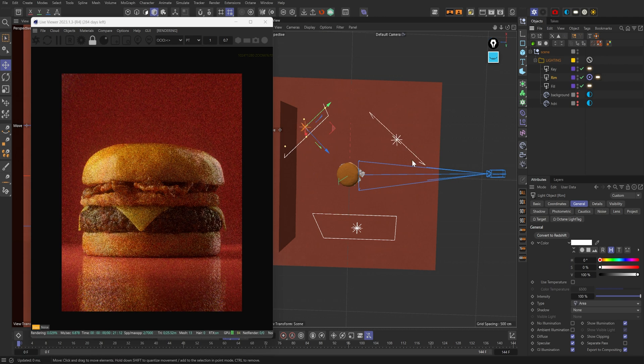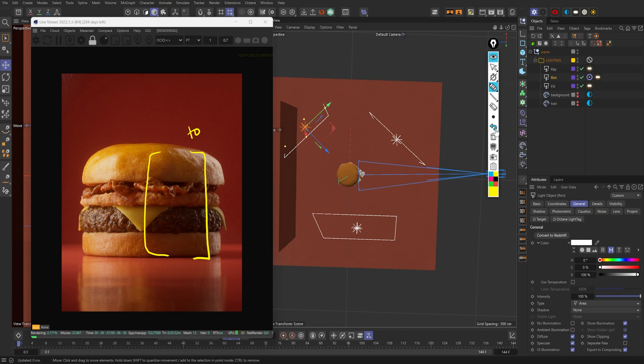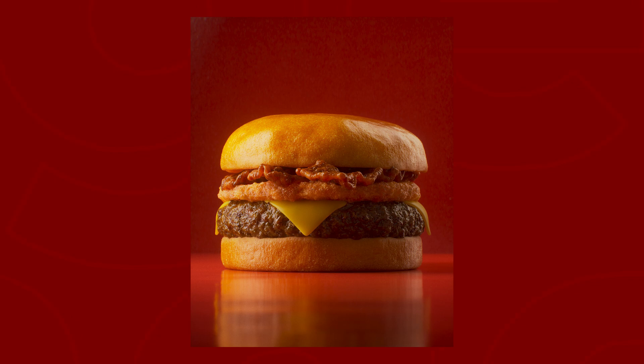Let's go ahead and turn on the fill light. You can see right there the difference it made — this area looks a lot brighter than before. If I turn that back off, you can see how much darker it gets. Regardless of style, I think it's best to have the fill light in there so that you have flexibility in post production.